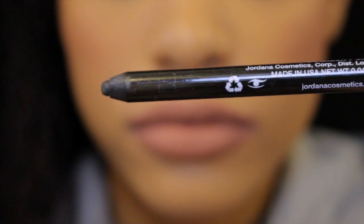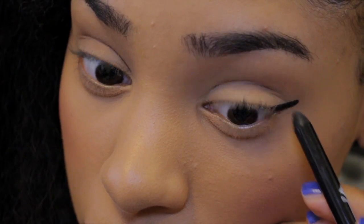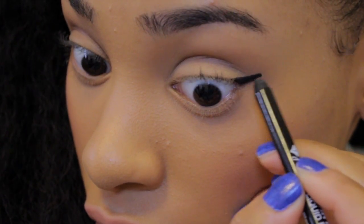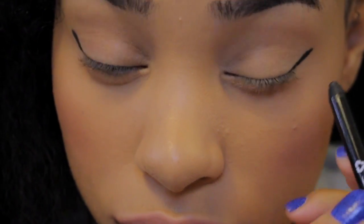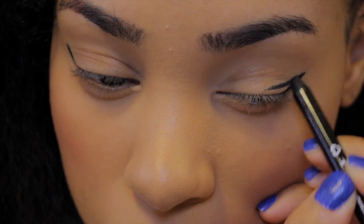Now I'm going to try out this Jordana eyeliner pencil. Normally I always use liquid liner, but I'm in love with this pencil because it really does last 12 hours — I think it lasts even longer. The cool thing about it is it has a really creamy consistency when you put it on, but it dries, so it's basically like a liquid liner but in a pencil. Perfect for those of you on the go who don't want your liner to smudge.